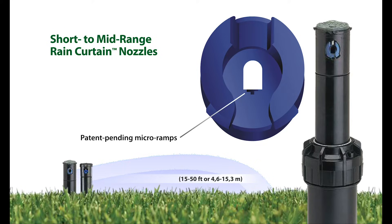The main nozzle port ensures even water distribution, and the micro-ramps are precisely engineered with angles and radii to ensure gentle and effective close-in watering.